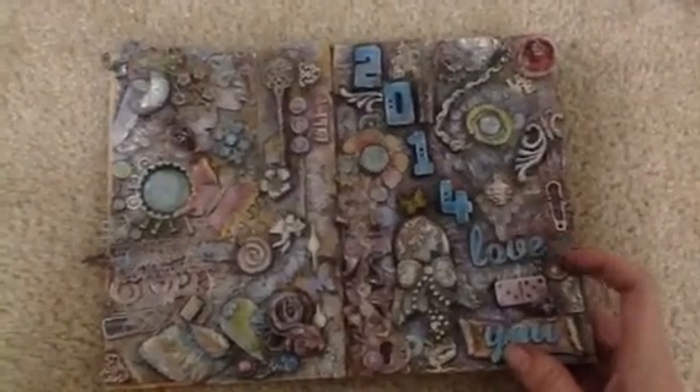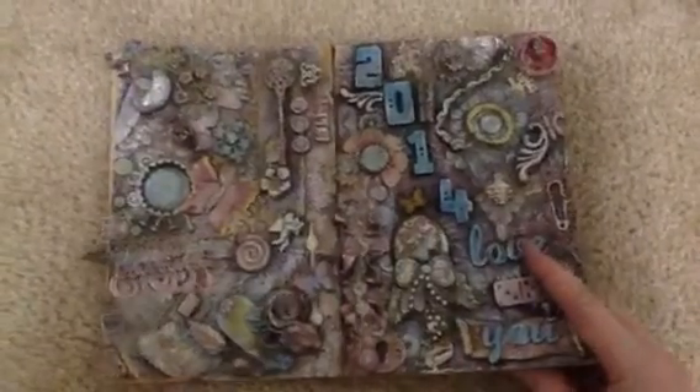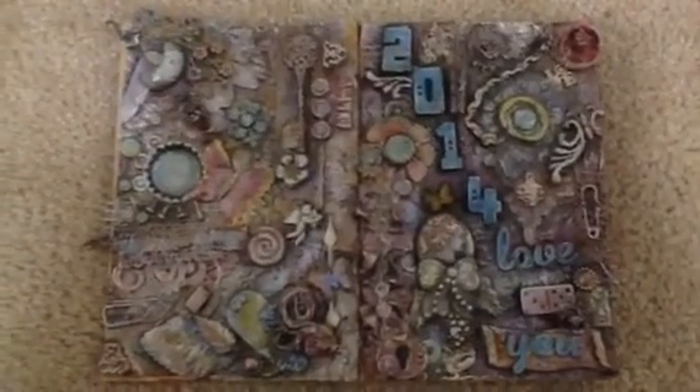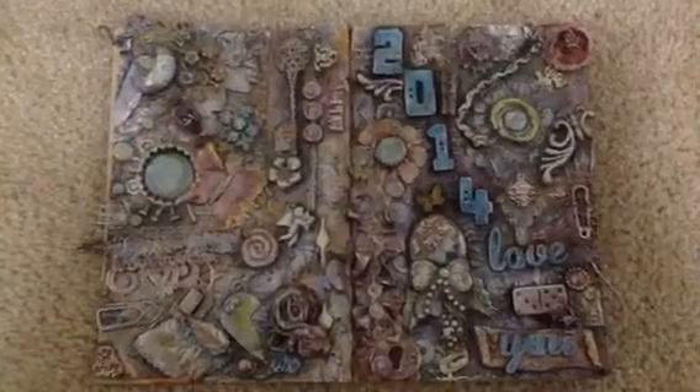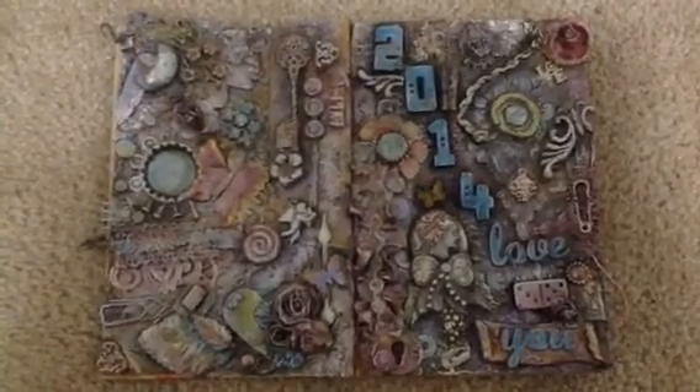I apologize, I cannot remember her name, but I know that there's a lot of people that do this mixed media — I wanted to play around with it. And obviously this is like big time 3D. I had a fantastic, so much fun dirtying my fingers and just going crazy with everything.